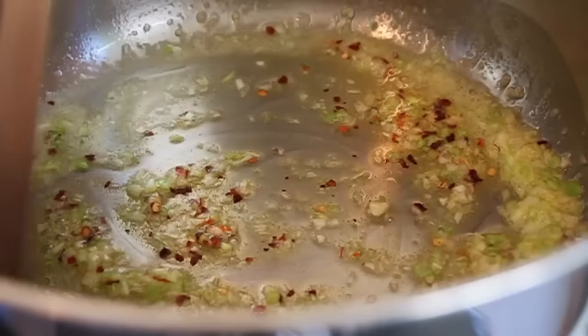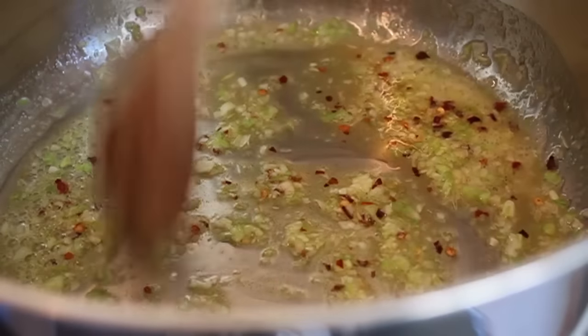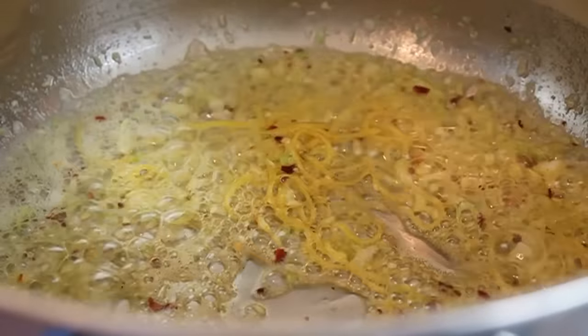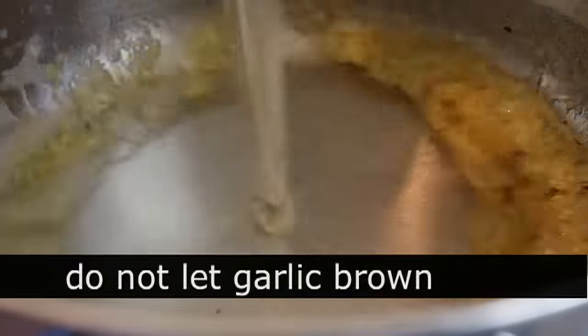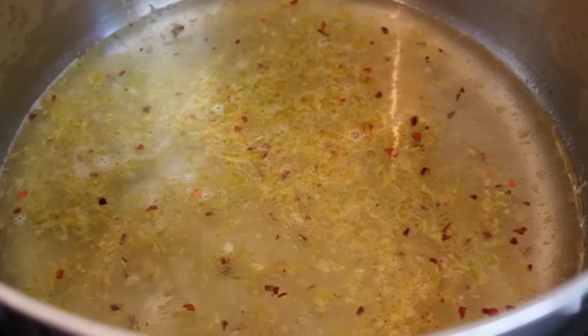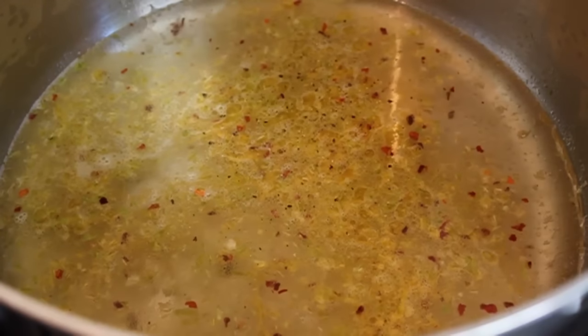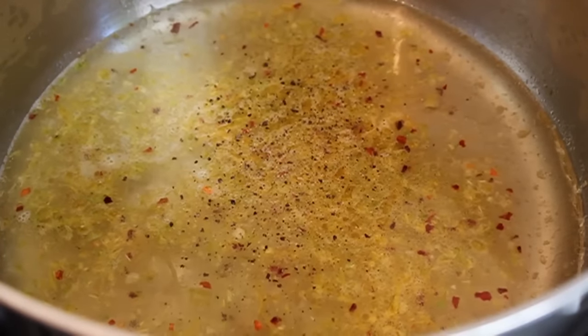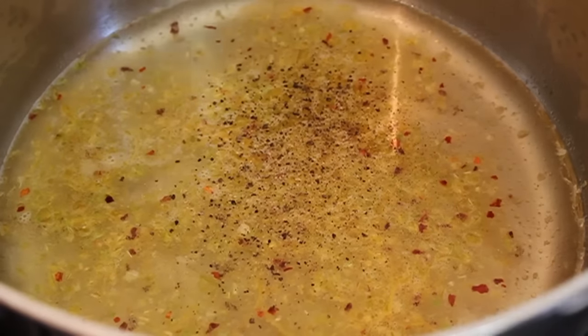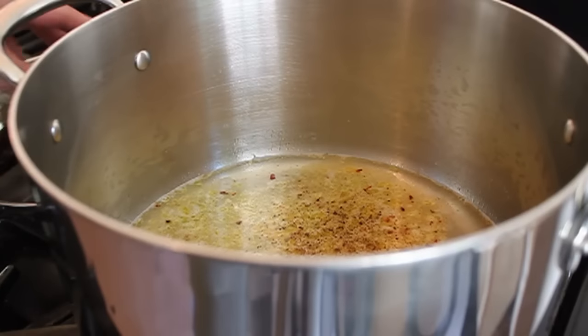At that point, add the lemon zest — I used a zester to get nice thin strands, or you could grate it on a microplane. Give the zest about 30 seconds, then quickly pour in your wine. The wine stops the cooking; we do not want to burn or brown the garlic. That whole process of sautéing the garlic, pepper, and lemon zest only took about a minute. Once the wine's in, add a few turns of freshly ground black pepper. You generally don't need salt — the mussels have enough natural salt, so be careful when seasoning. At that point, our drunken mussel broth is ready.